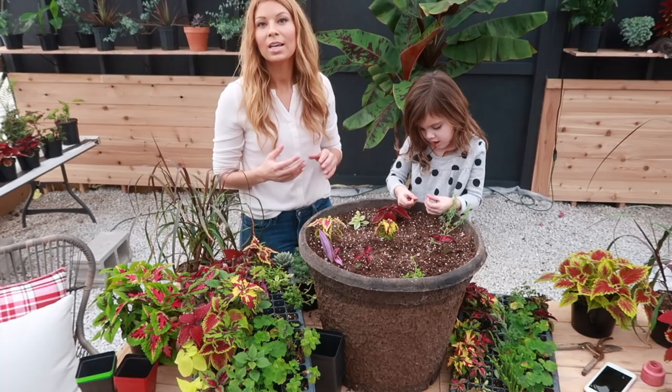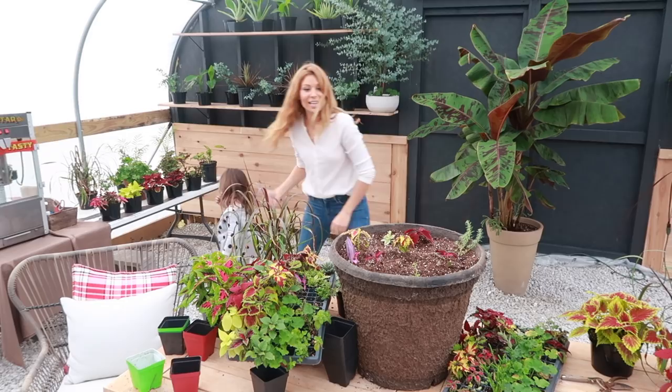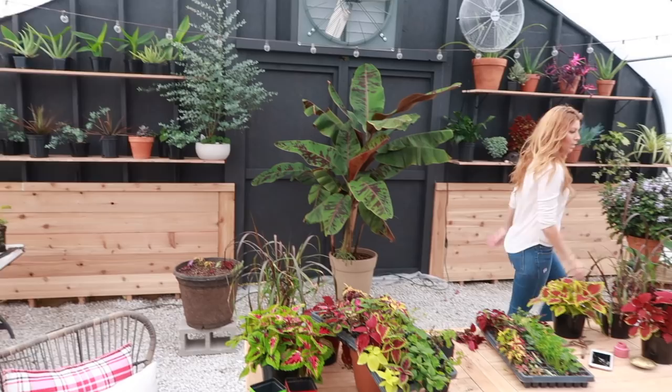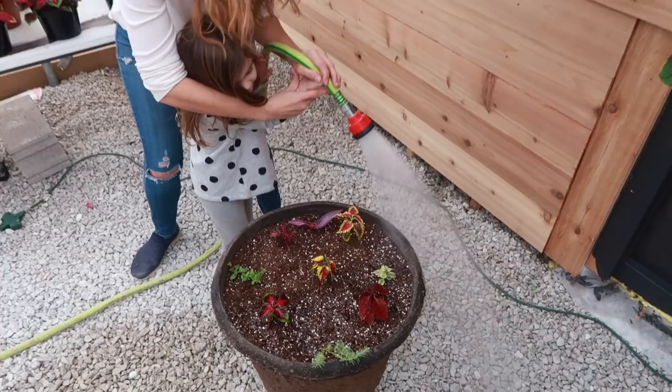If you're planting containers early on, you don't have to water them all the way through because there is so much soil — you want them to have the opportunity to dry out a little bit. We're going to set this in a nice sunny spot, grab the hose, and give it a careful light watering, just like we did with the basil.